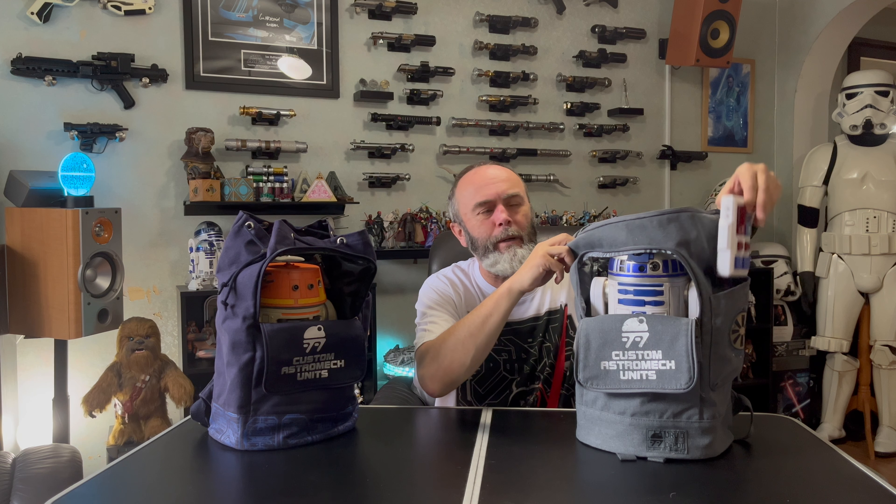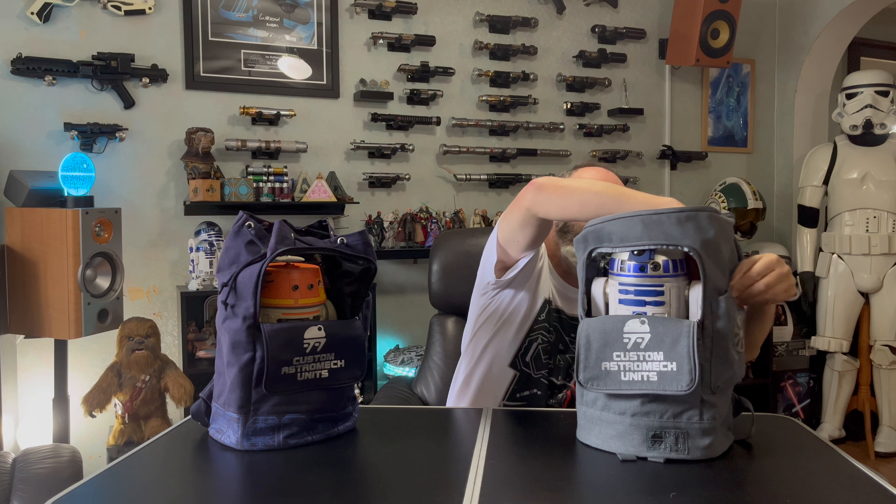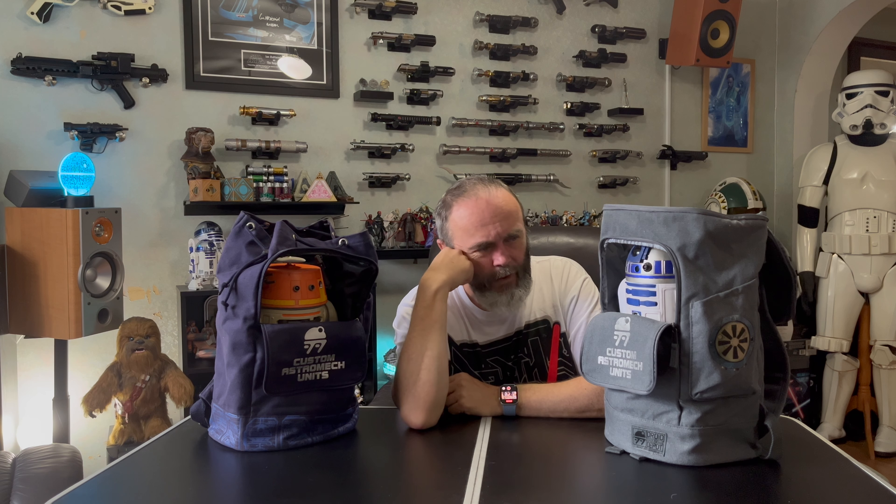There's also a pocket on the side for your remote control. On the blue one it's just an open pocket — your remote fits in there really nicely. On the grey one it has a velcro closure, so it's a little more secure. You need the droid turned on for the beacons to interact with it, but you don't need the controller on, so you can just tuck it away.